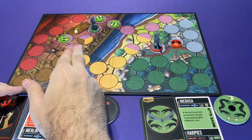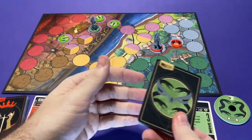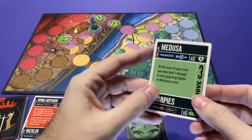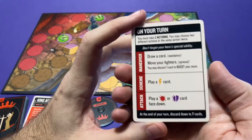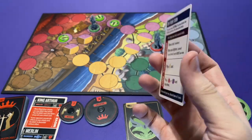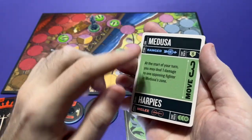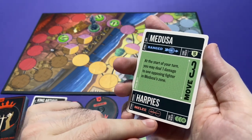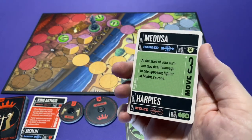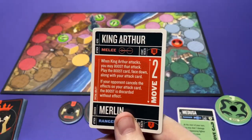Each character is going to have their miniature, their sidekicks, and a deck of cards. Medusa is going to have a deck of cards which you shuffle and then draw five to start. You have a hand limit of seven, and you also have your helper card. This has the basic three things you can do on your turn — you've got two different actions you can take, and they can be maneuver, attack, or scheme. The other side has all the special information about your particular character: whether you are ranged or melee attack, your sidekicks' attack type, a reminder for your starting health, any special abilities, and your movement value. Medusa has a starting movement value of three, whereas King Arthur has a starting movement value of two.